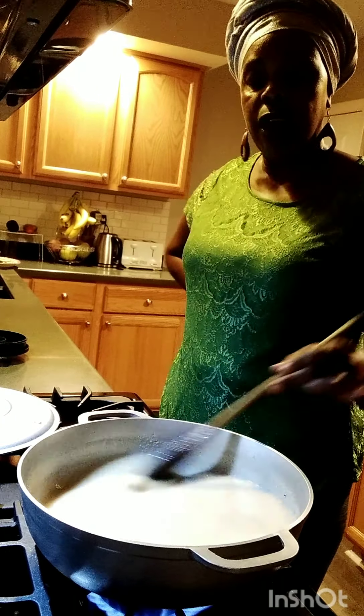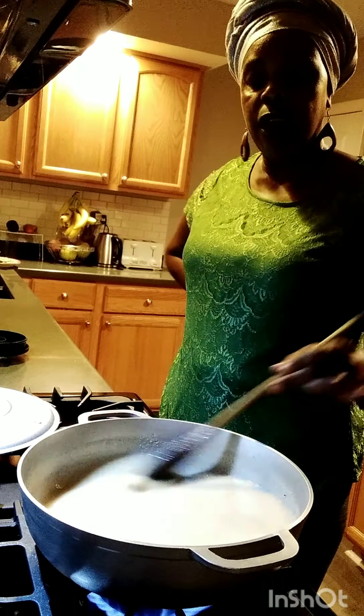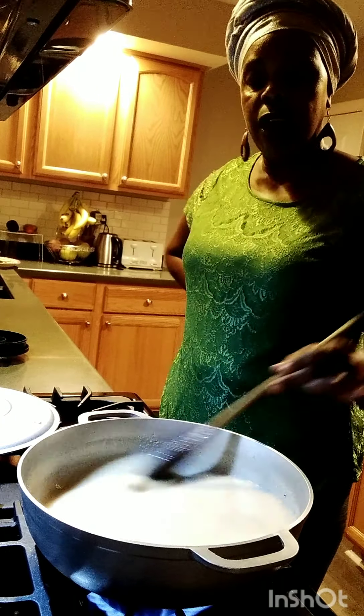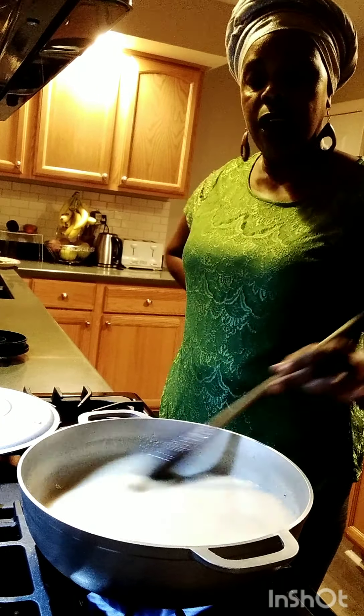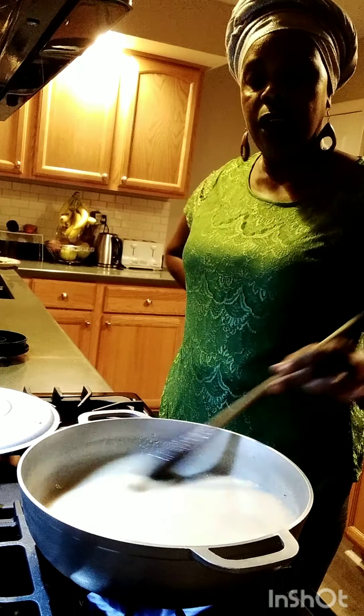It hasn't come together yet, so I'm using my little spoon to keep stirring. Thank you guys for your comments. This is so nice and easy. This is how we make our plantain porridge. When it comes together I'll leave it to boil in, but I have to keep constantly stirring it for it to come together. It's very delicious when it's finished — I really love it.